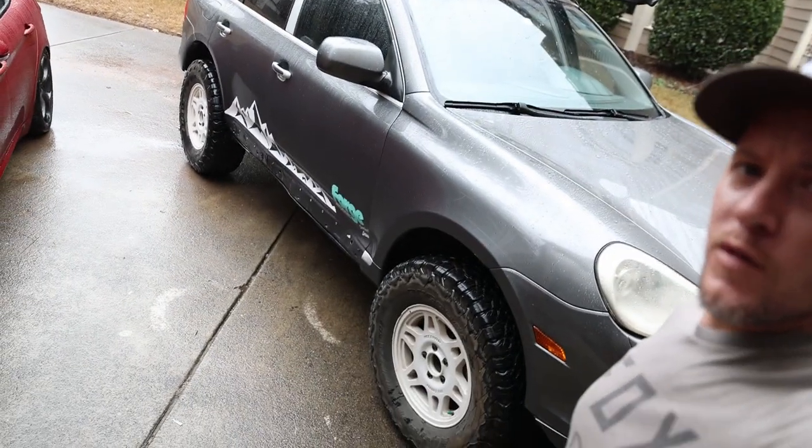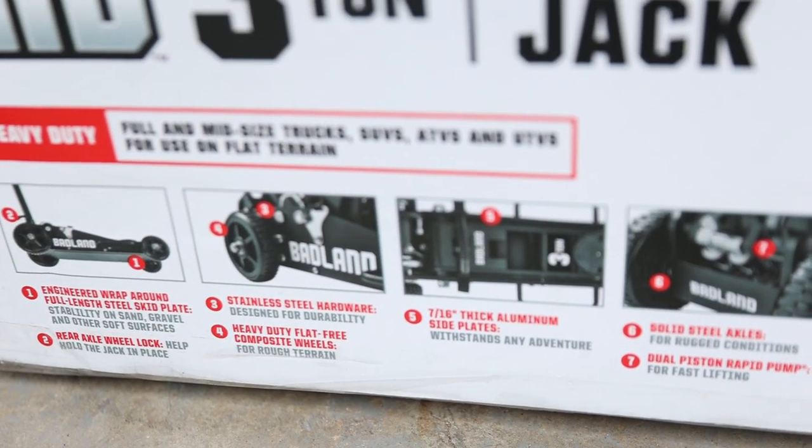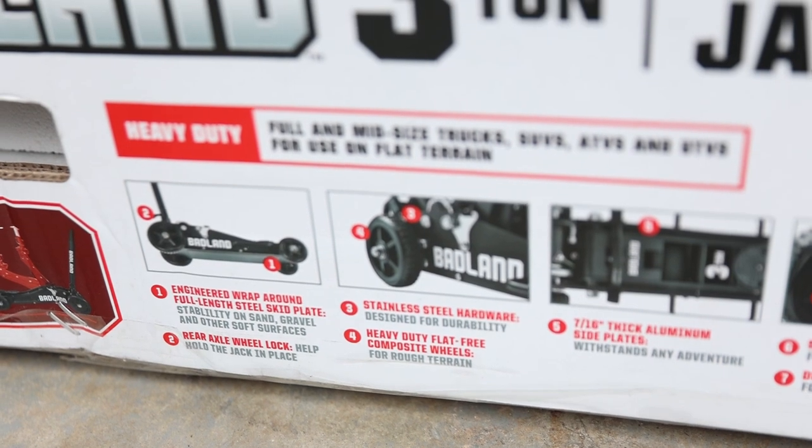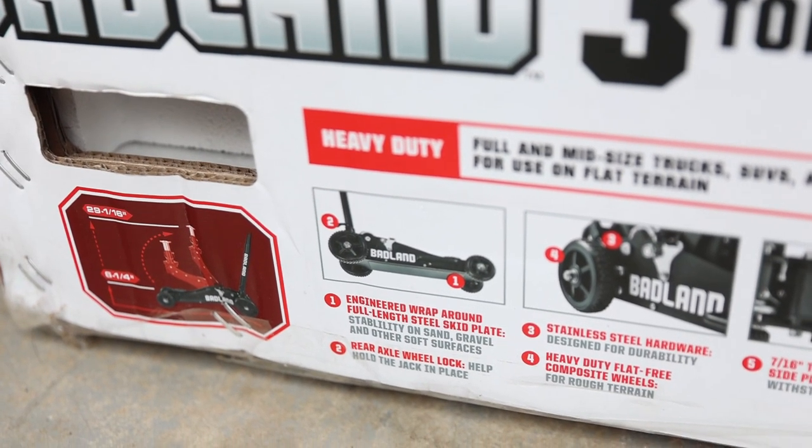We got something today from Harbor Freight — it's called the Badland 3-ton jack, supposed to be better than the Pro Eagle. I used to have a Pro Eagle, so we'll see how it really is. Look at this: solid steel axles, 7/16-inch thick aluminum side plates, stainless steel hardware, heavy duty flat-free composite wheels, engineered wrap-around full-length steel skid plates. This thing's got skid plates and the Porsche doesn't.